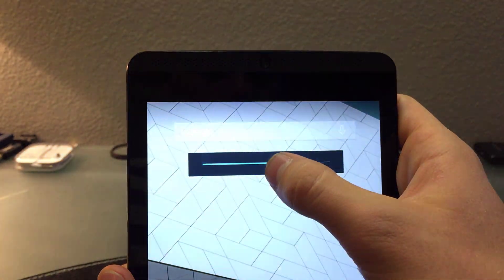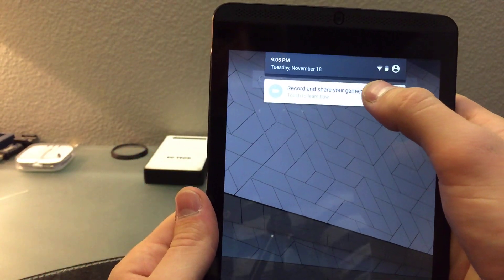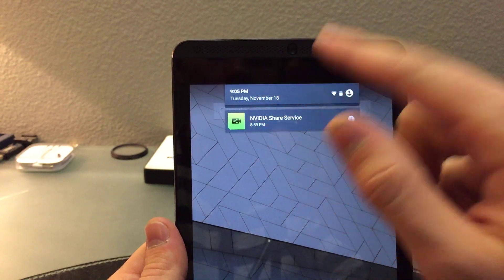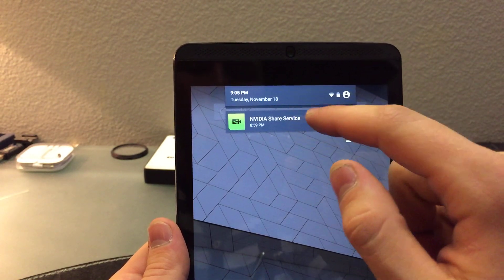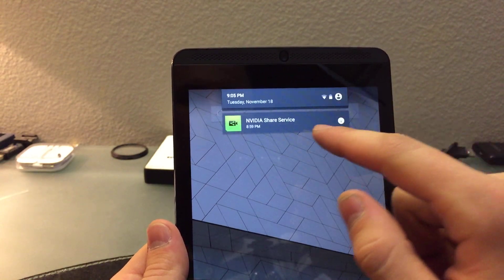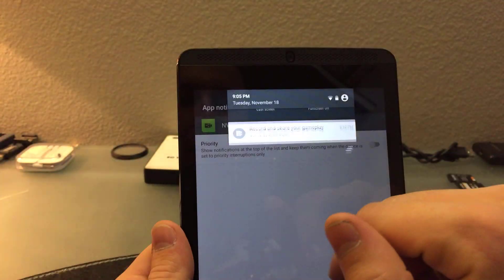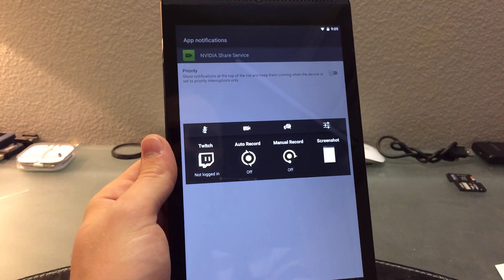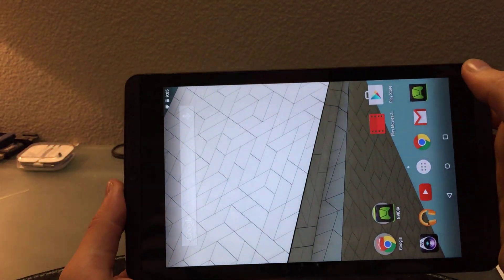Here's a notification — you can hold down on it and it'll show you which app is responsible for it. You can also double-click on it and it opens the app directly. I also love the Nvidia Shield feature where you can record the screen.